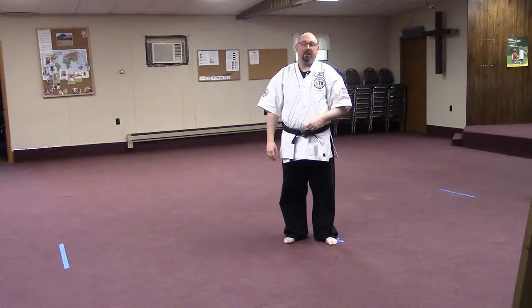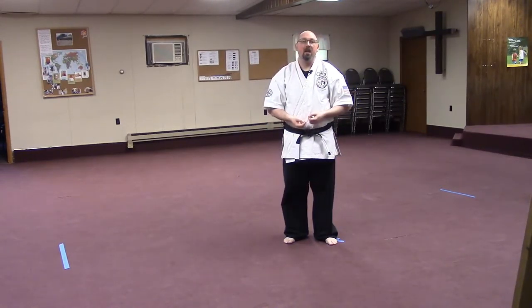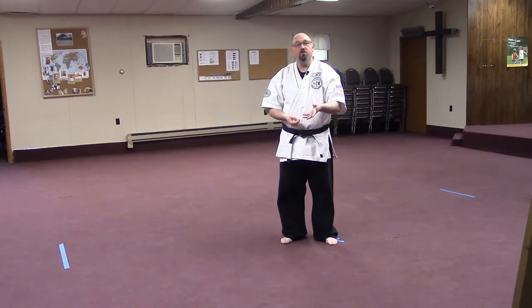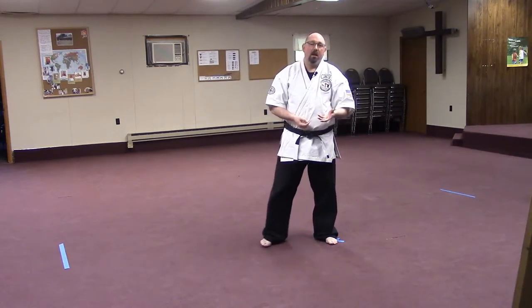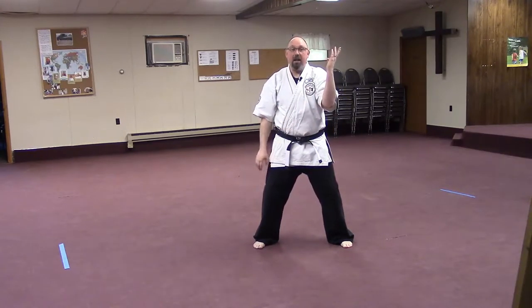Traditionally throughout the years, most parries and blocks are taught in the horse stance. I was taught this many years ago looking at an inward parry to an outward parry, and opposite hand inward parry to outward parry, in the horse stance.